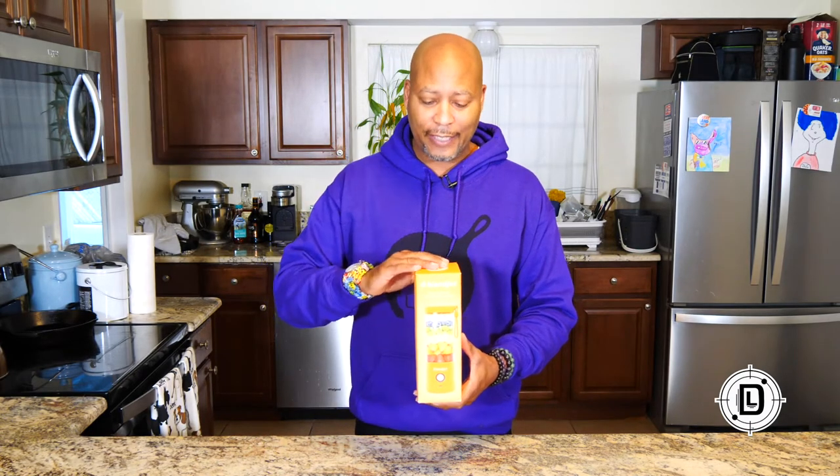Daniil Lanier here. I'm excited today because I know you guys have seen this on your social media feeds — it's the BlendJet Original Portable Blender. I'm going to unbox it, put it through its paces, and see how good this thing actually is and see if it's something you might want to buy. Let's go.